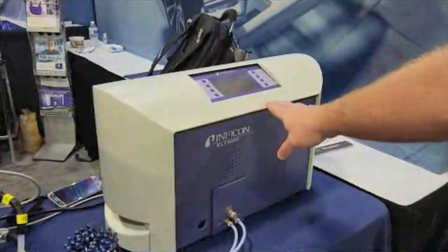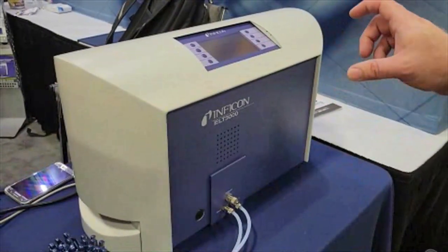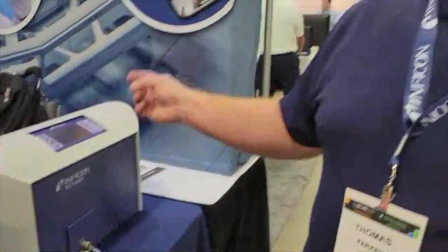Here we have the gas detection unit — this is the gas analyzer, looking for the electrolyte solvent in the battery cell. This same product is actually used worldwide in refrigerator, freezer, and air conditioning manufacturing. So this is the gas analysis side of our ELT 3000.